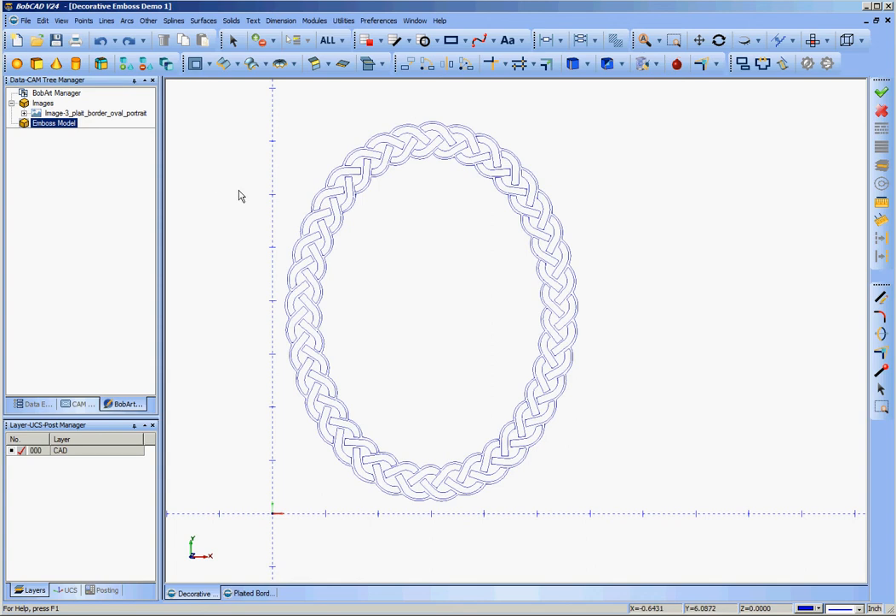In the first of these videos we imported the graphics image, vectorized it, positioned it, and cleaned it up and got it ready for v-carving. Now we're going to bring in some more elements, build up a project out of those elements, use embossing to give it some relief in the z-axis, and then start to program the machining order and operations to cut it out.